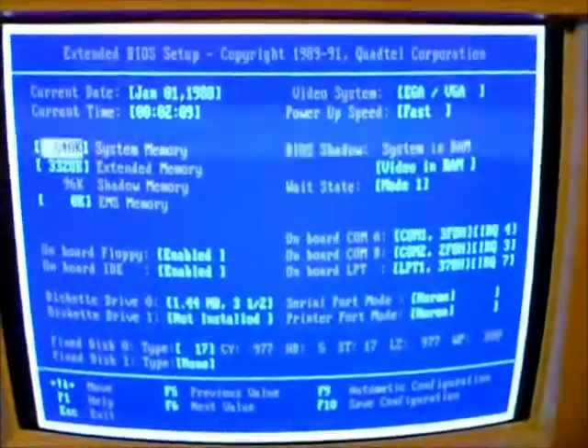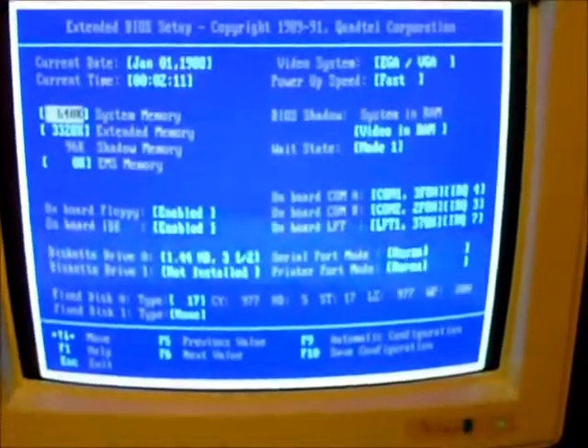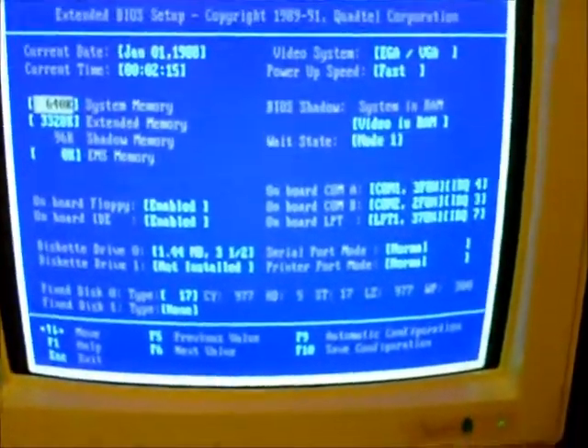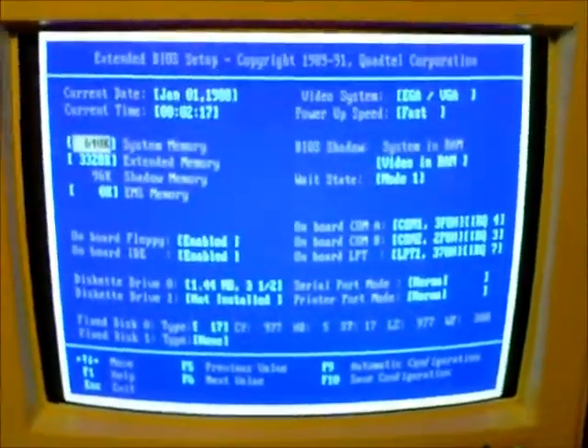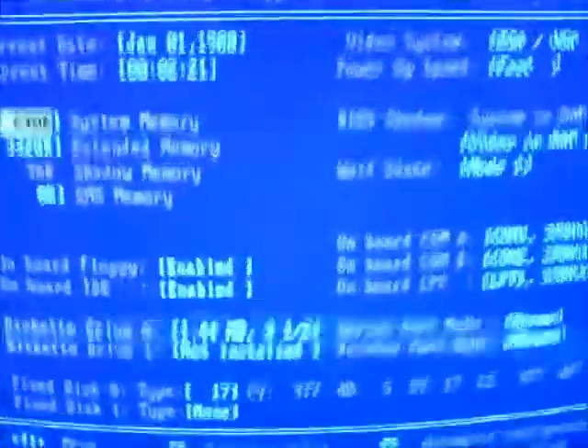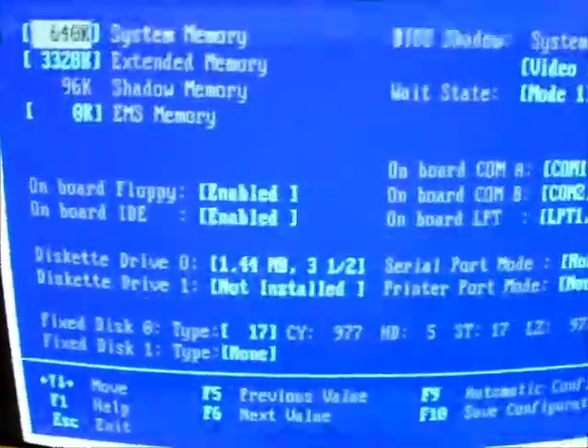I like to fire this up now and again just to give the onboard battery a charge and make sure it still works. I've just re-input all the settings — hard disk settings and that.